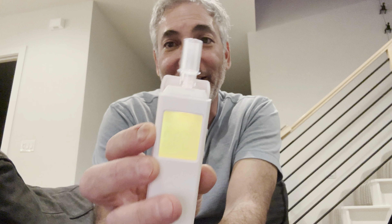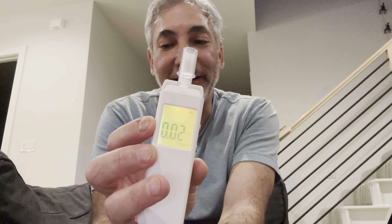So I have a 0.02 blood alcohol level currently — pretty low. I only had a couple of little drinks. We'll try it again in a couple of minutes.